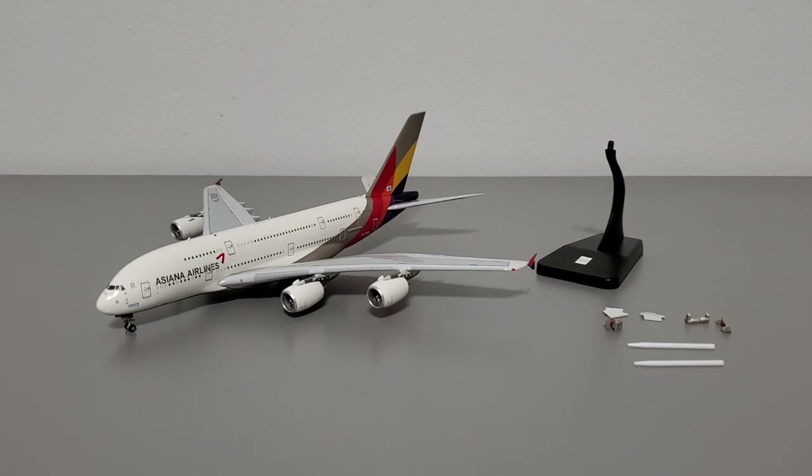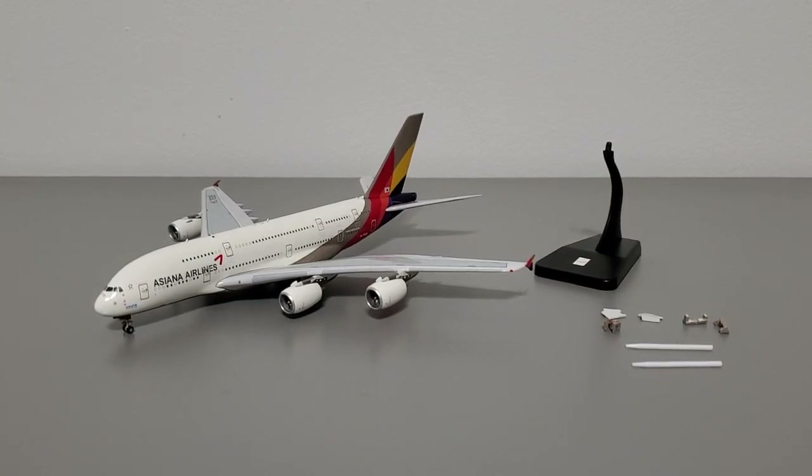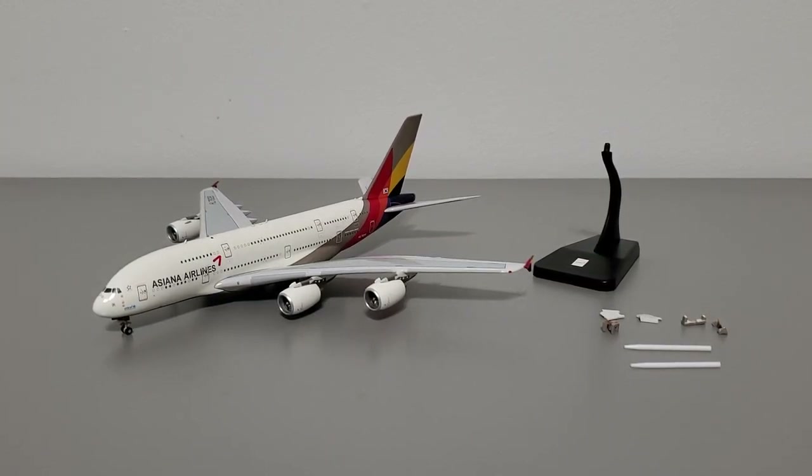Once you open up the box you get the model fully assembled, painted, and ready to go, a display stand, and two options for landing gear configuration — one in the extended position and one in the retracted position. For the majority of this review I'll demonstrate the model with the landing gear in the extended position, but later I'll show what the landing gear covers look like for the retracted position.